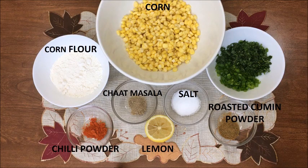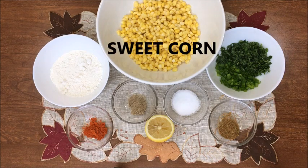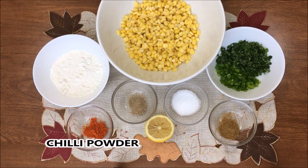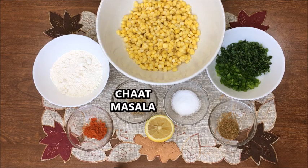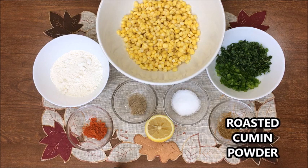Here are the ingredients we will need: four tablespoons of corn flour, two cups of sweet corn, coriander and spring onion leaves chopped, half teaspoon chili powder, half teaspoon chaat masala, salt to taste, half teaspoon roasted cumin powder, and half a lemon.